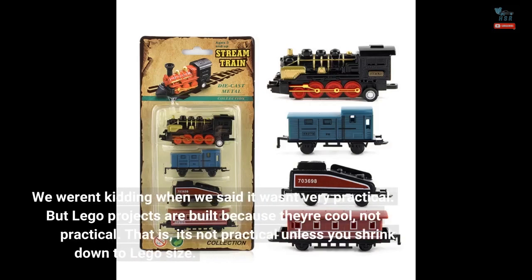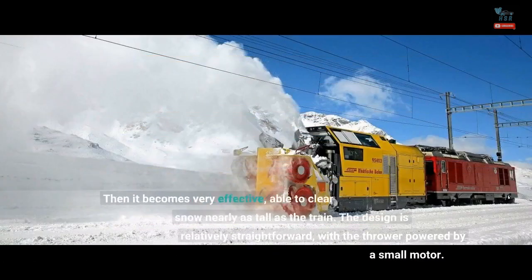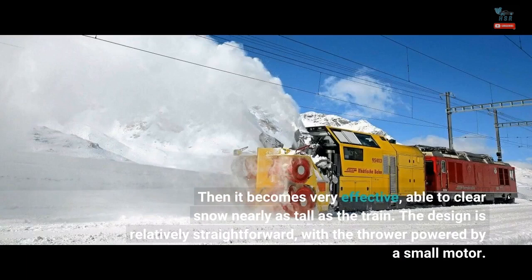We weren't kidding when we said it wasn't very practical, but LEGO projects are built because they're cool, not practical. That is, it's not practical unless you shrink down to LEGO size. Then it becomes very effective, able to clear snow nearly as tall as the train.